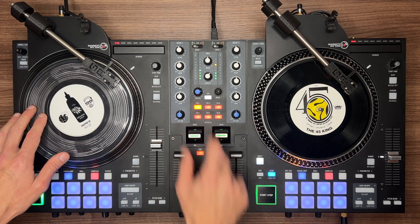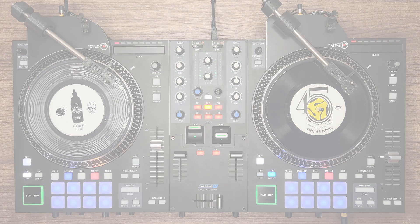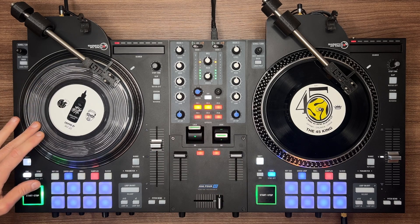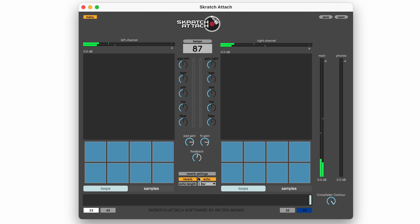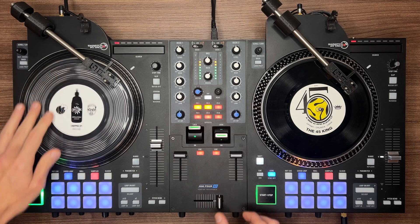Currently we have two effects: reverb and echo. Reverb is mapped to the FX1 button and echo is mapped to FX2. Both effects can be turned on by pressing both the buttons. Reverb settings can be adjusted by clicking the Reverb Settings button and changing the settings how you like — I recommend dialing it in and saving it in a preset. Big thanks goes to his tools for the reverb.